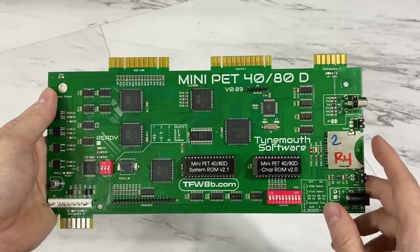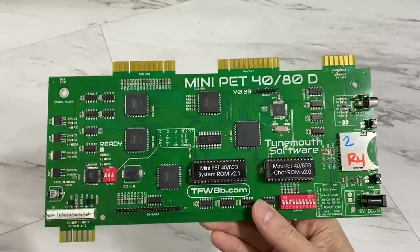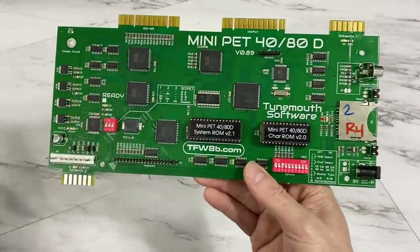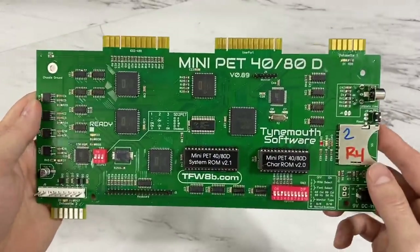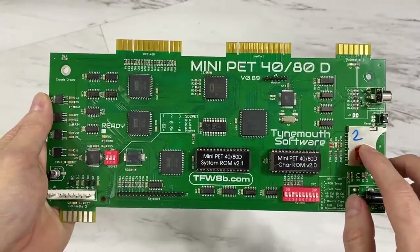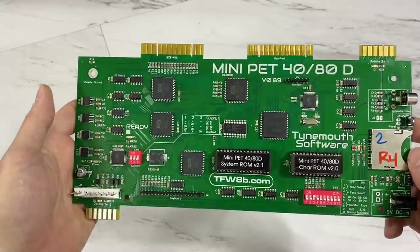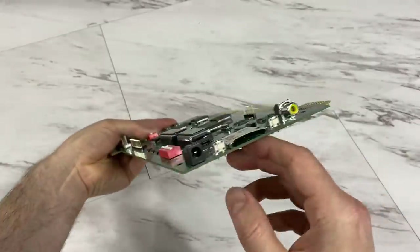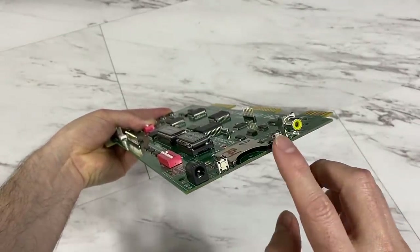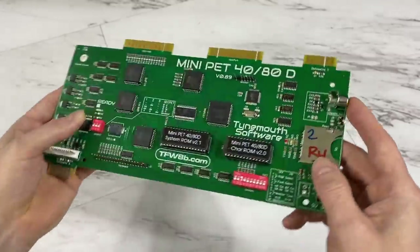The second and perhaps more important thing is that it has a built-in SD card slot, so you no longer need to buy one of these separately. You've basically got the built-in drive there, which is really cool. You can actually configure this as drive 8, 9, 10, or 11 with the DIP switch settings.